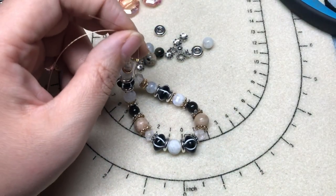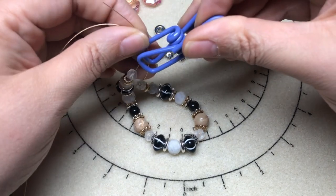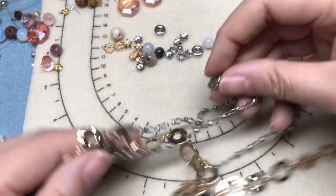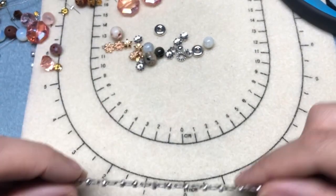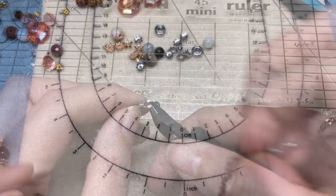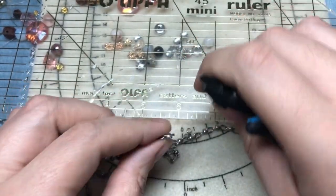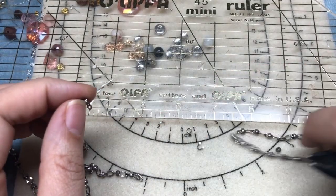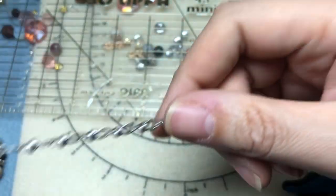I'm going to clamp this for a moment because I'm not ready to crimp yet, and set that to the side. I'm going to grab my chains and cut a 16-inch length of the Lauren chain. This is such a nice chain — I haven't used it before. It has different shapes and hammered textures. It looks really cool. So I am going to double this chain.